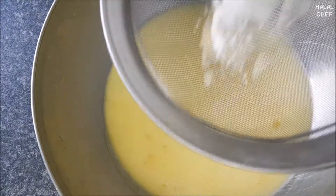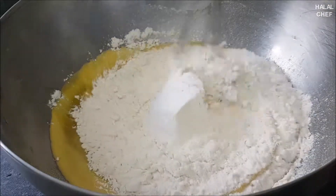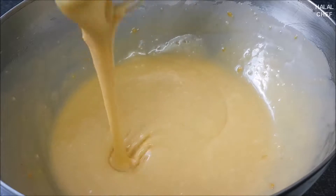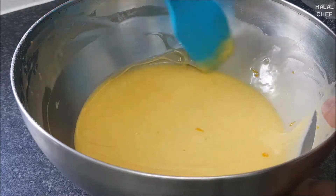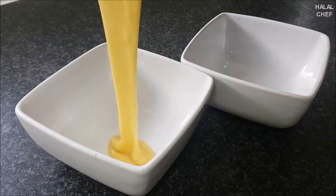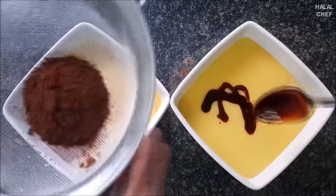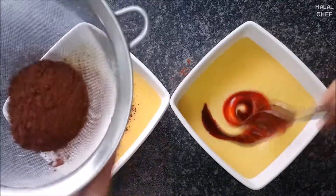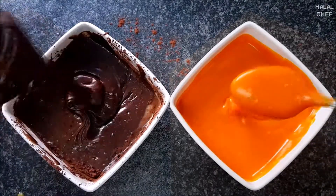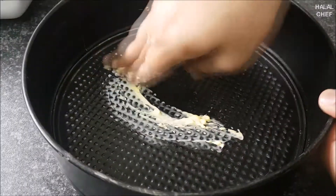Sift one cup of flour, mix again, and use a spatula to clean the sides. Divide the cake batter into two portions. Sift cocoa powder into one and mix. Add a tablespoon of orange food coloring to the other.